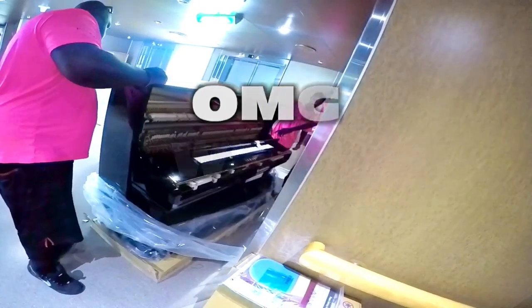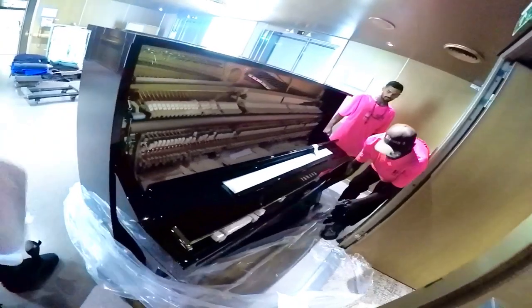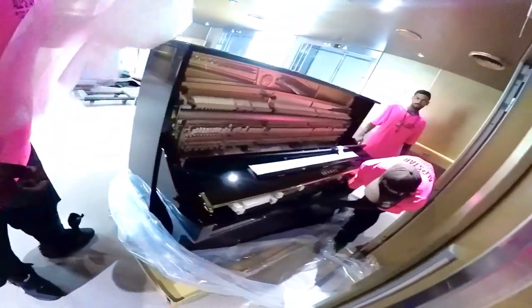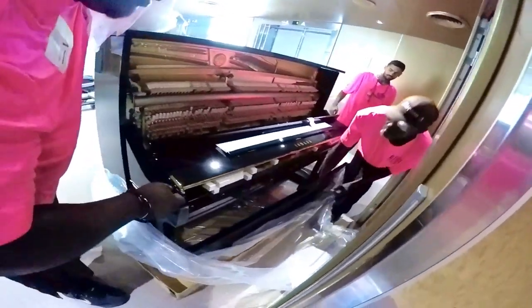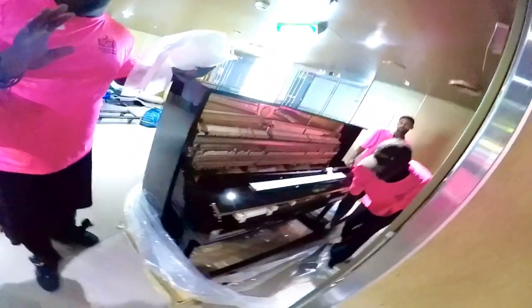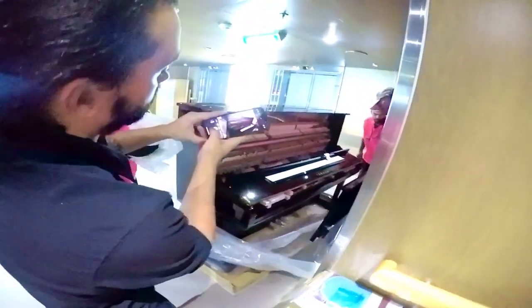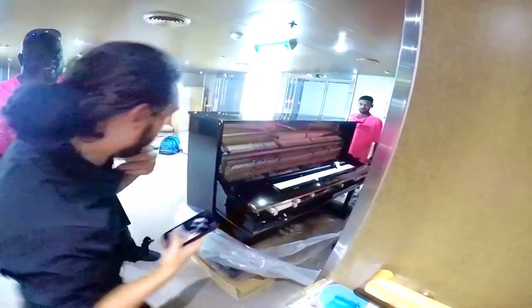Wow, wait a second. Oh, don't worry — I can fix that. Wow. How about this — move the piano that way, let's take a picture and everything like that. Wow, wow.